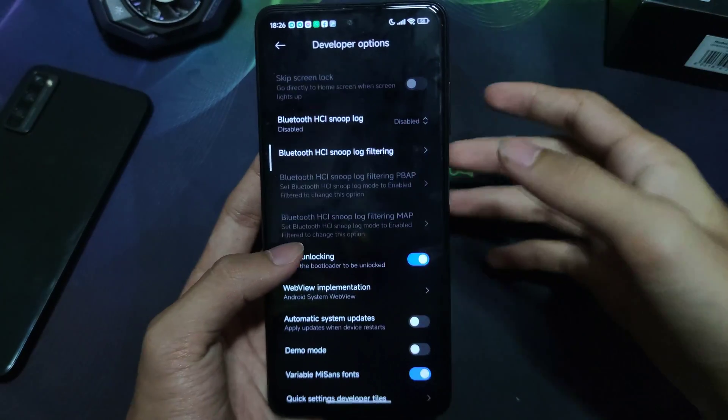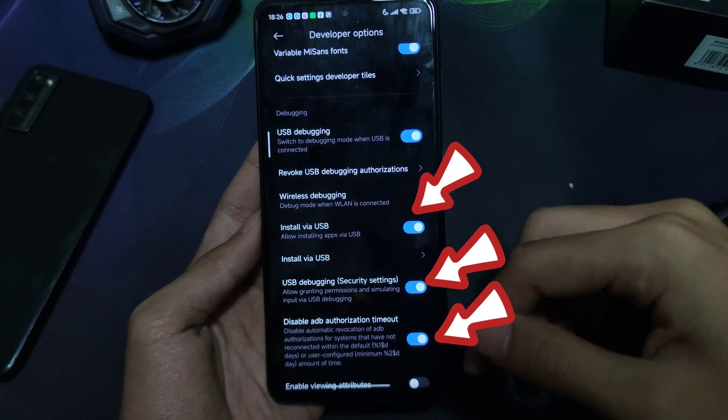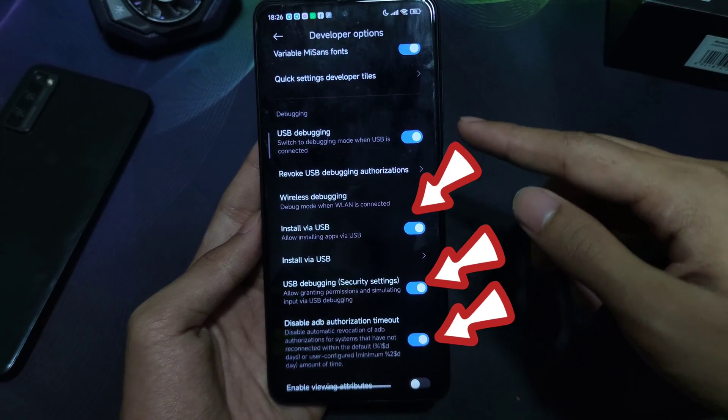Just follow me on what I do. If you're using Xiaomi devices, enable these three options in your developer options.